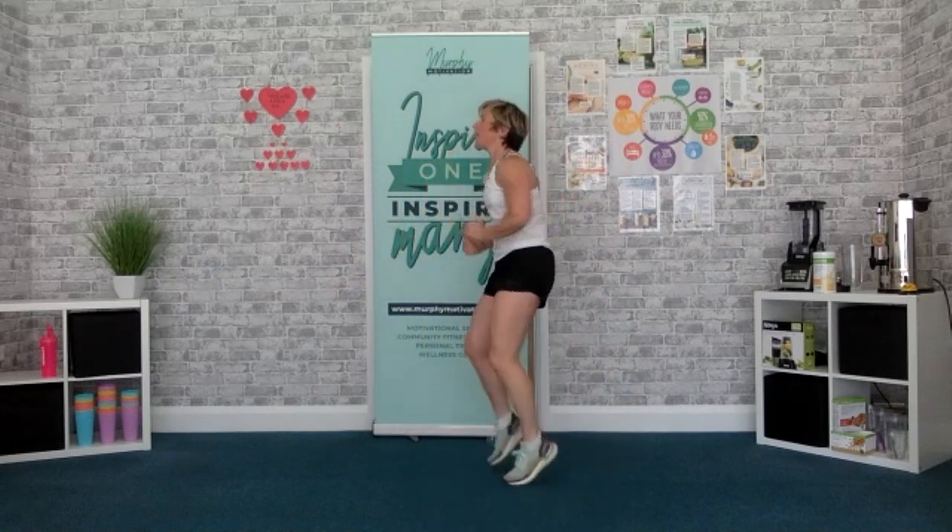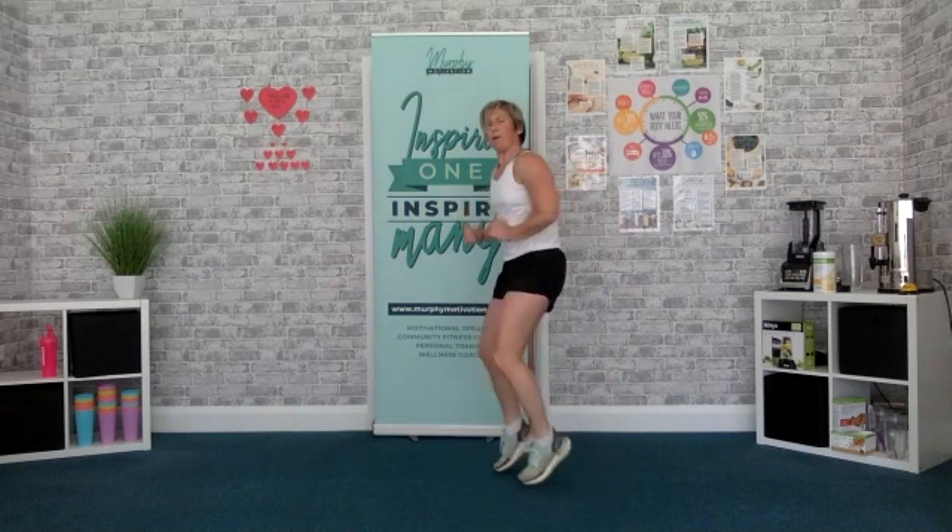Sprint on the spot. 1, 2, 1, go — come on. Drive with those elbows, come on, keep that head up. Keep it up. Double stop now, we've got one more. 4, 3, 2, 1, time.